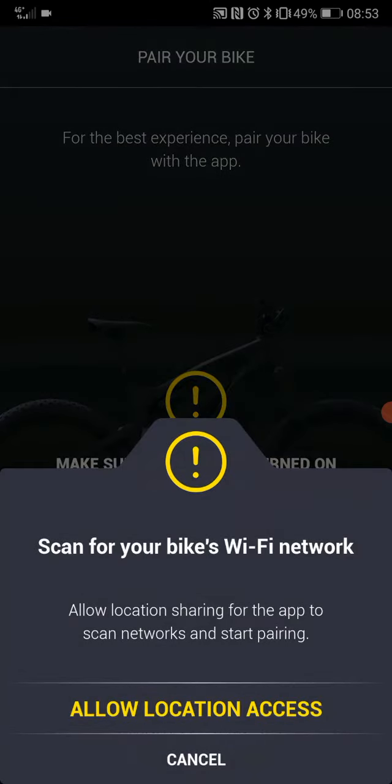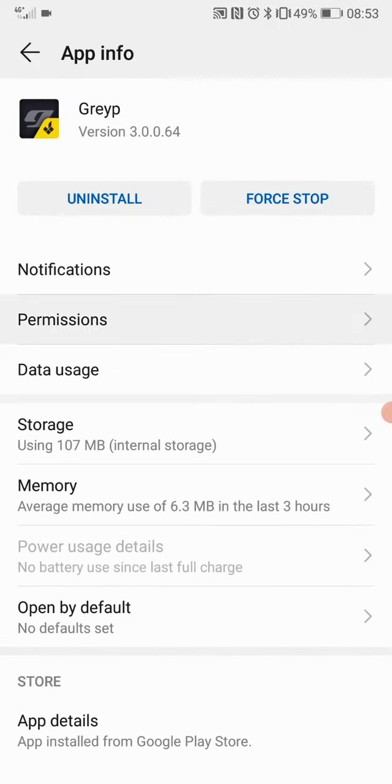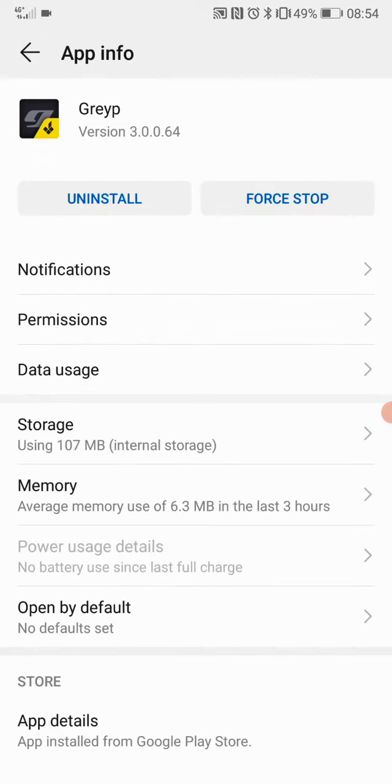There are some permissions that you need to accept: location access. While you're here, you can also accept the camera and storage access for the rest of the application features. Then go back to the app.